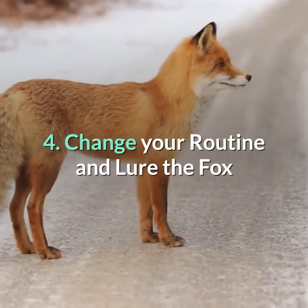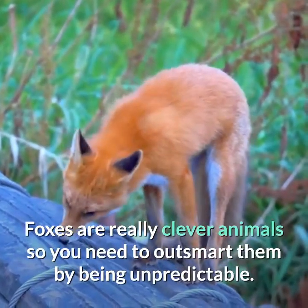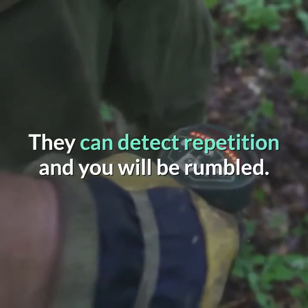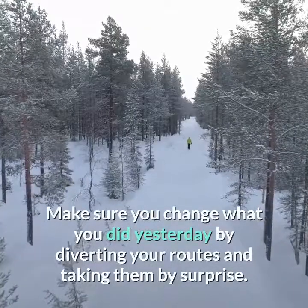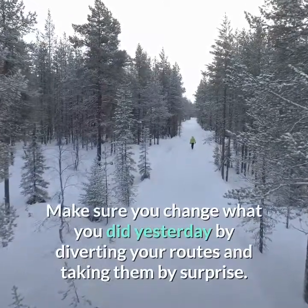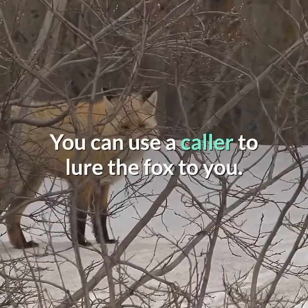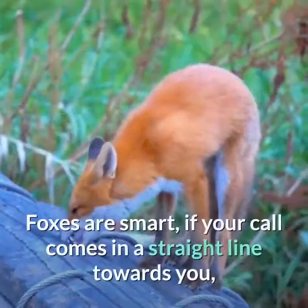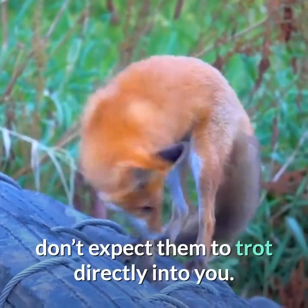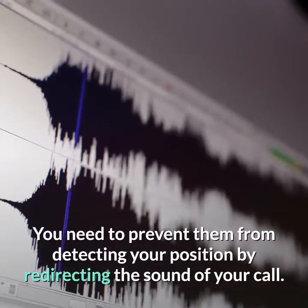Tip 4: Change your routine and lure the fox. Foxes are really clever animals, so you need to outsmart them by being unpredictable. They can detect repetition and you will be found out. Make sure you change what you did yesterday by diverting your routes and taking them by surprise. Get better results by trying new things. You can use a call to lure the fox to you. Foxes are smart — if your call comes in a straight line towards you, don't expect them to trot directly into you. Prevent them from detecting your position by redirecting the sound of your call.